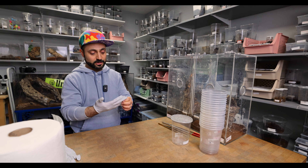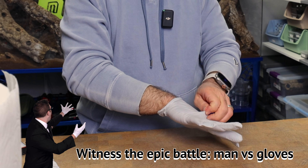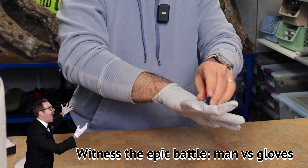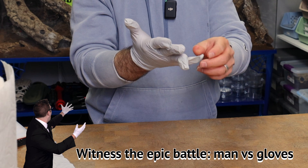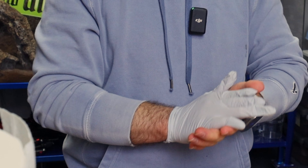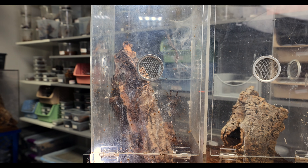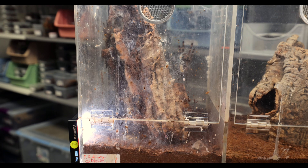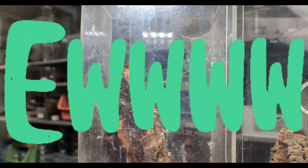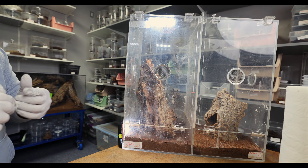Pocilotherias like to poop on the walls quite often. So if you want to keep a communal and keep it very clean, you're gonna have to clean the walls maybe once a month, maybe twice a month — somewhere around that time frame. We're gonna show off what the enclosure looks like when it's dirty. We haven't cleaned the walls on this enclosure for maybe two months or so, so it's pretty filthy. It's definitely time to go in there and do some maintenance.